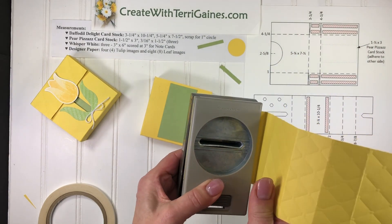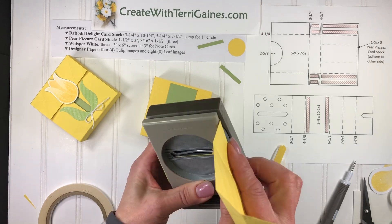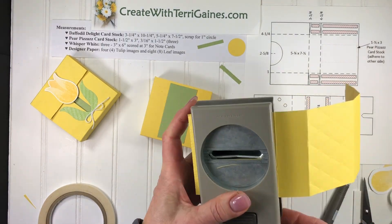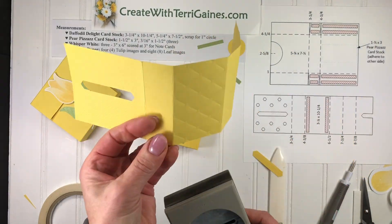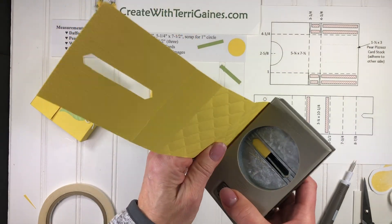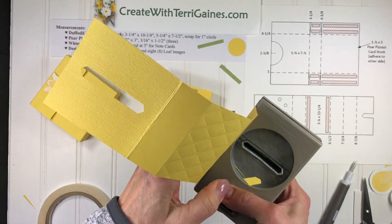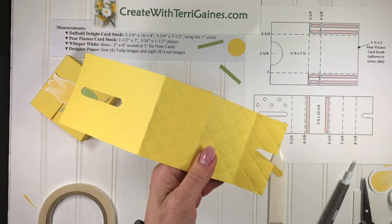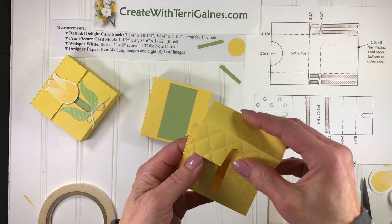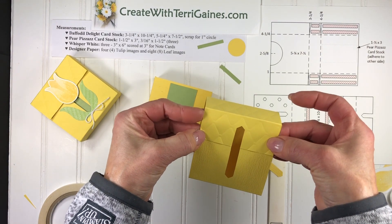I'm going to fold this on that first score line, make it flush to the punch, keeping it resting to the bottom, and cut out that little extra piece like so. Then I'm going to keep it in here, go all the way to the other end, make that last score line wrap around the punch, let it rest to the bottom, and punch that out. By resting it to the bottom, my alignment is the same from here to here so my punch lines up.